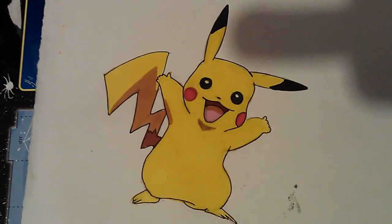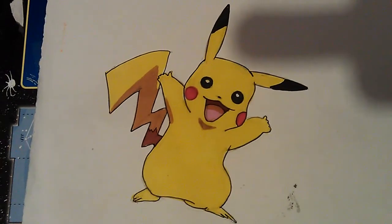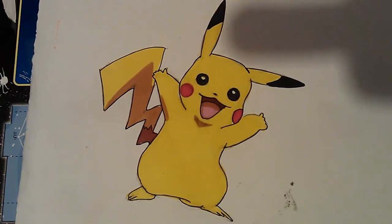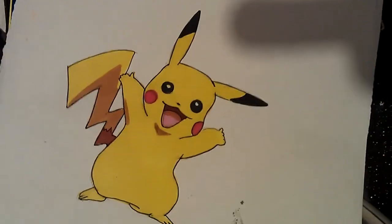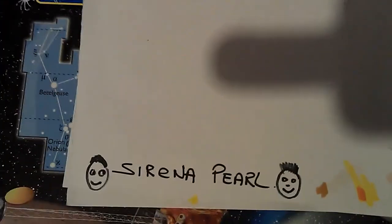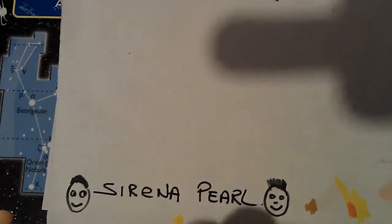Hi, just a quick video drawing of Pikachu, which didn't take too long. I'm drawing this for one of the artists I'm subscribed to called Sirena Pearl. If you want to look up her channel, I'd recommend it — she does some good tutorials. That's the name you want to look up: Sirena Pearl. Have a look at her videos.